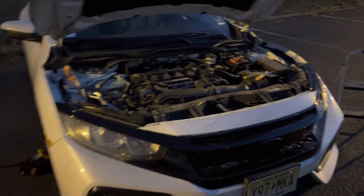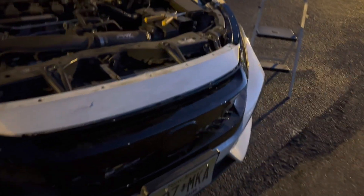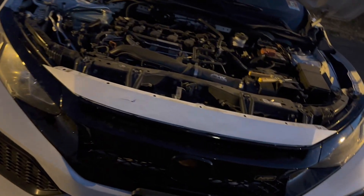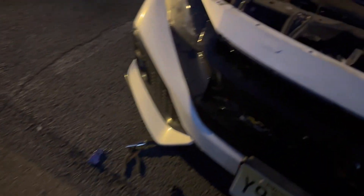Alright, one week later — had a little snafu trying to get the clips off the bottom of the car. Yesterday I went to Harbor Freight and bought pliers to get the clips off, and a wrench attachment for the allen key, so that made it easy. I got the new grill put on.